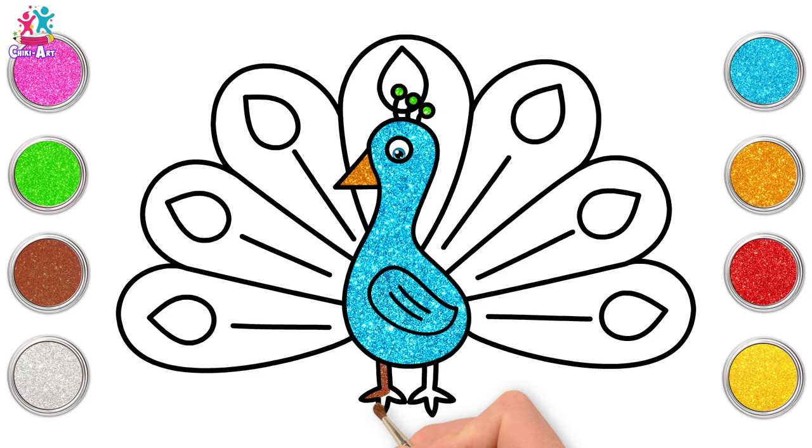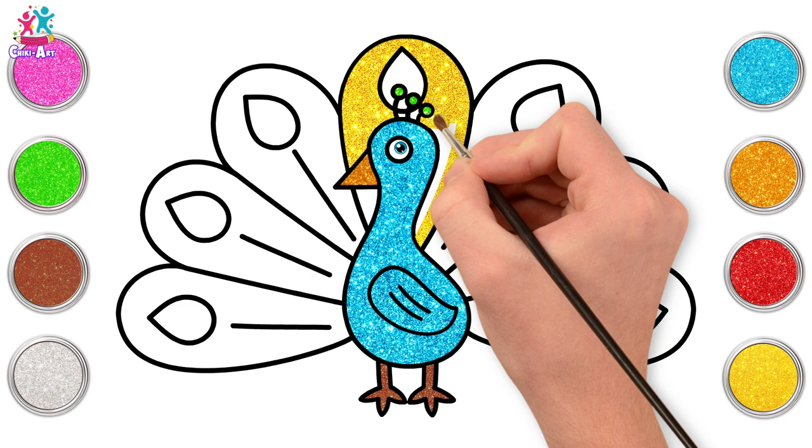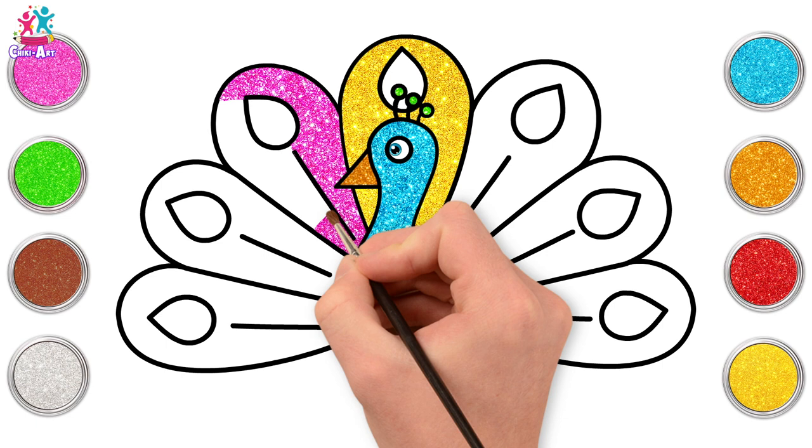Brilliant! Going for brown for the legs and the feet, and yellow now for our middle feather. Carefully painting around the black lines, leaving that teardrop shape. There you go. And pink! I love this colour next to the yellow.